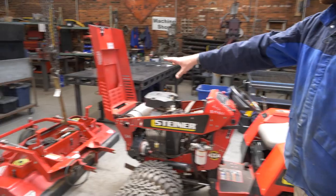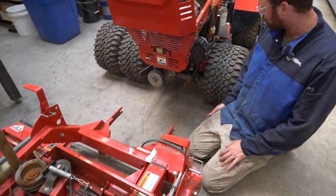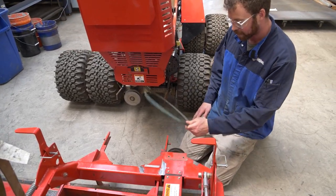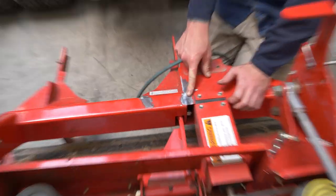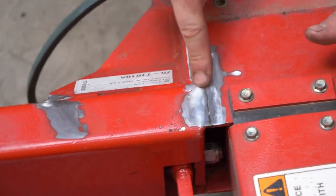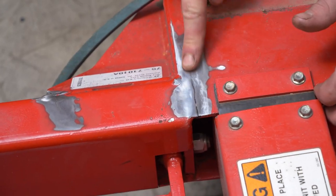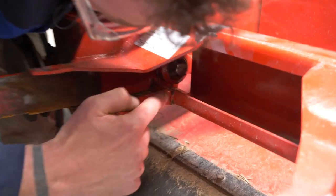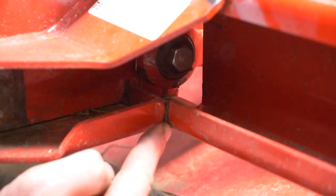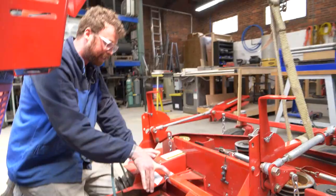I've already taken the deck off, which wasn't that hard. It's got this cool hydraulic arm situation with some quick disconnects and I just had to pop a belt off and it comes off. But right here is what's broken. There's a crack here — they've already ground the paint off — there's a crack here, there's a crack here, and underneath there's a giant crack. I think that one cracked first because it's all rusty, and then because that cracked, it cracked these two up here.